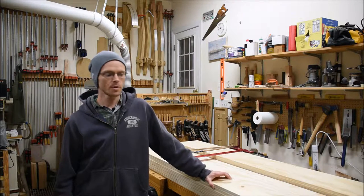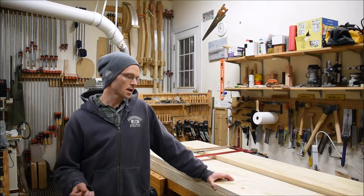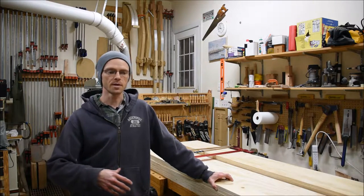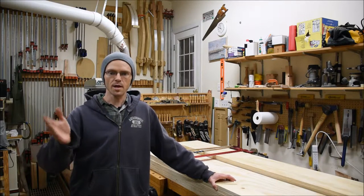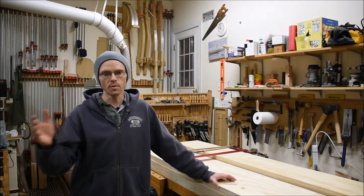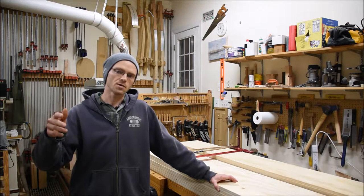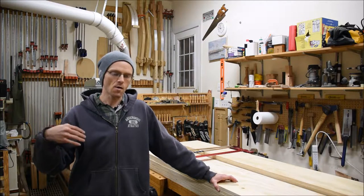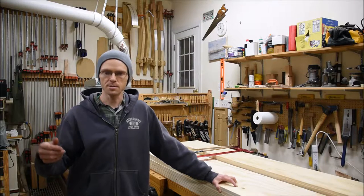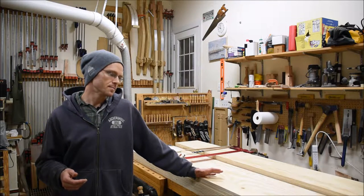Hey again and welcome back to the shop. Today's video I'm going to be covering breaking down sheet goods. First I'll cover a little bit more about the design, and since my last video I've done a full-scale drawing. That information kind of validates how long each half of the shelf or the serpentine edges will need to be.